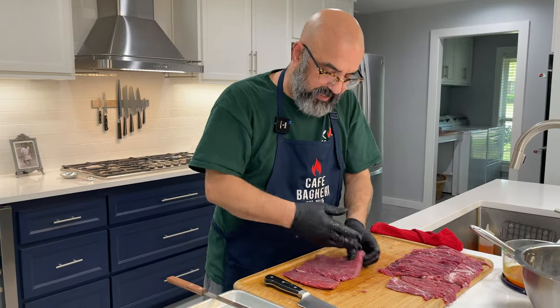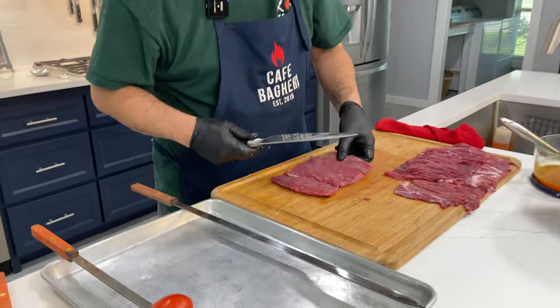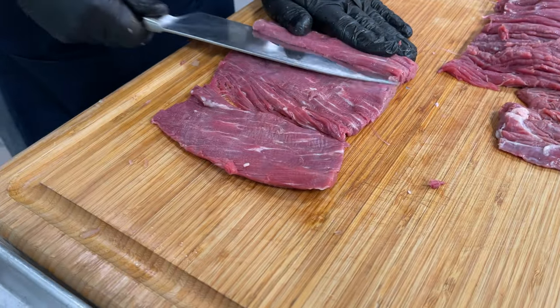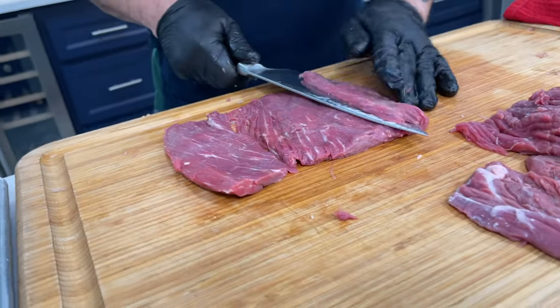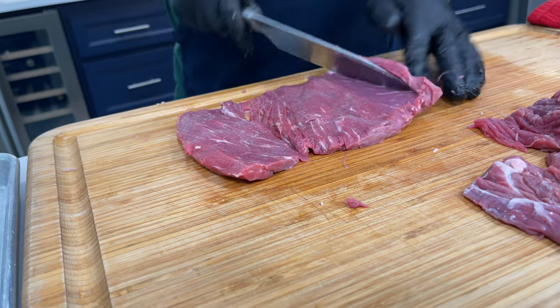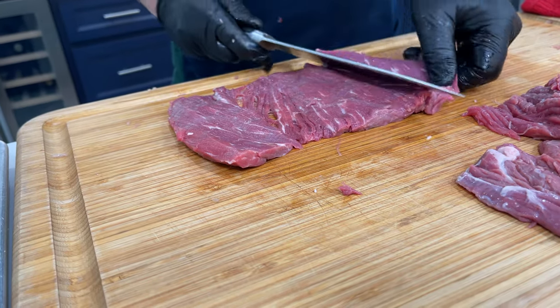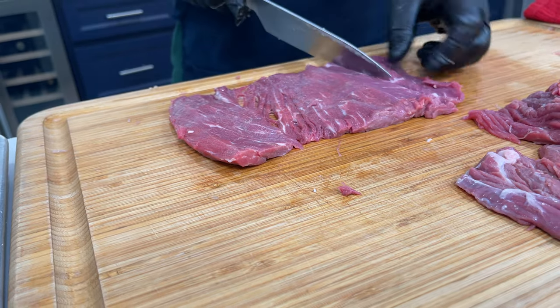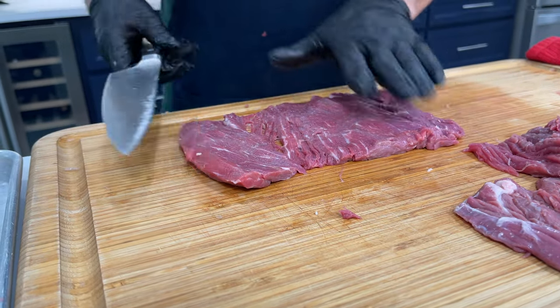Sometimes when you take a piece out of the onion, you see it's too thick. I can give this one more unfold right here — that was a little too thick, so I can butterfly it further.